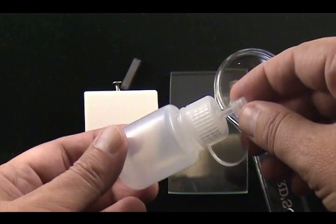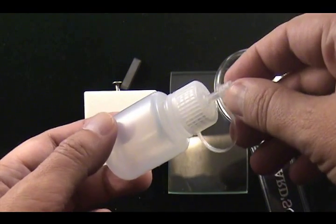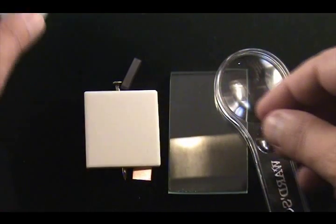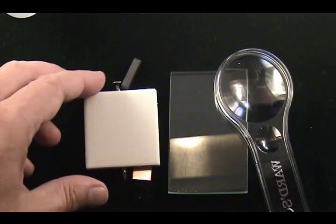The small plastic bottle usually contains hydrochloric acid, but for your purposes you can put common vinegar in the bottle, about half full.